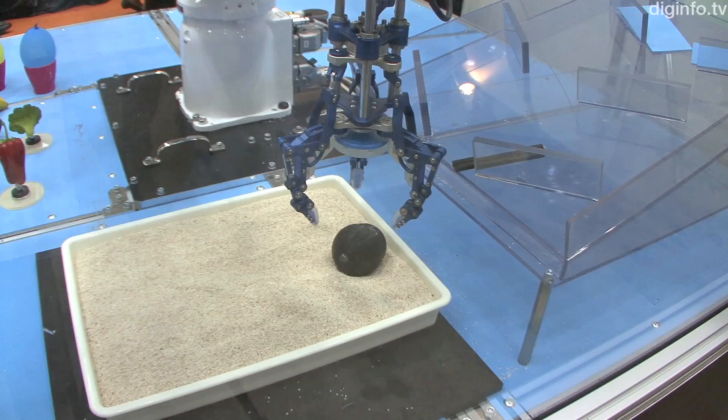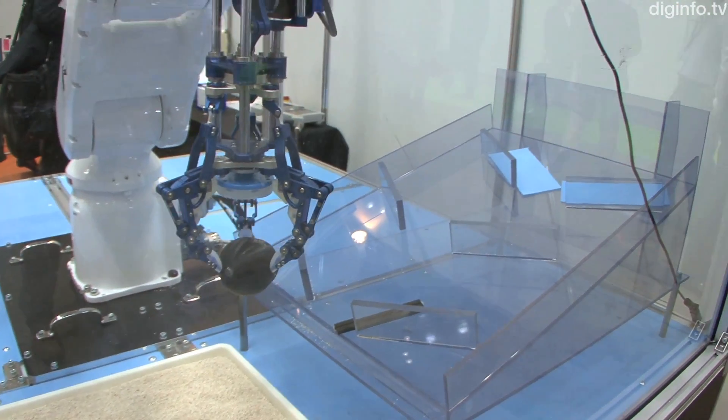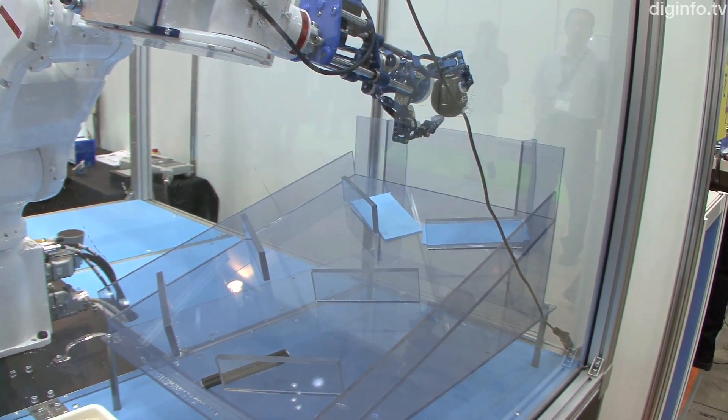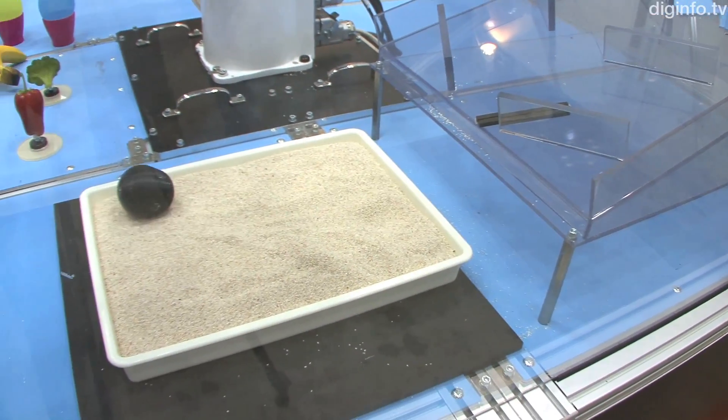Double anticipates that, because of this feature, the hand will be used in applications such as assembly or food production lines, search and rescue robots, and in R&D for engineering technology.